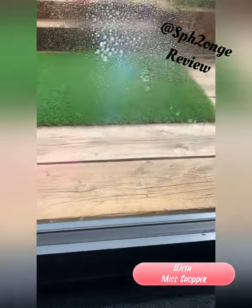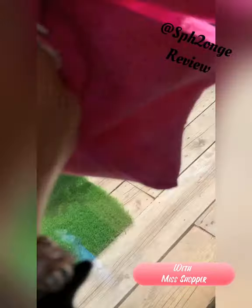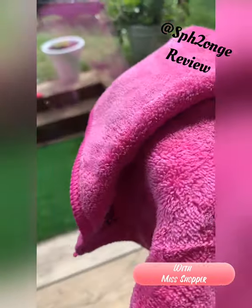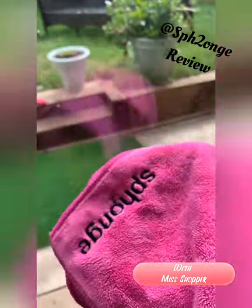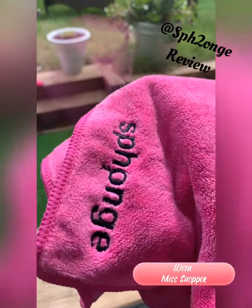Sometimes when you use a microfiber cloth it gets damp quickly and you feel like you need to move on to a new one, because you get a much better finish with a drier cloth. With this one I can carry on using it for a long long time before I have to stop, because it's so thick and so luxurious. With microfibers it's so much better to have a dry consistency when buffing, and this cloth will go a long long way.